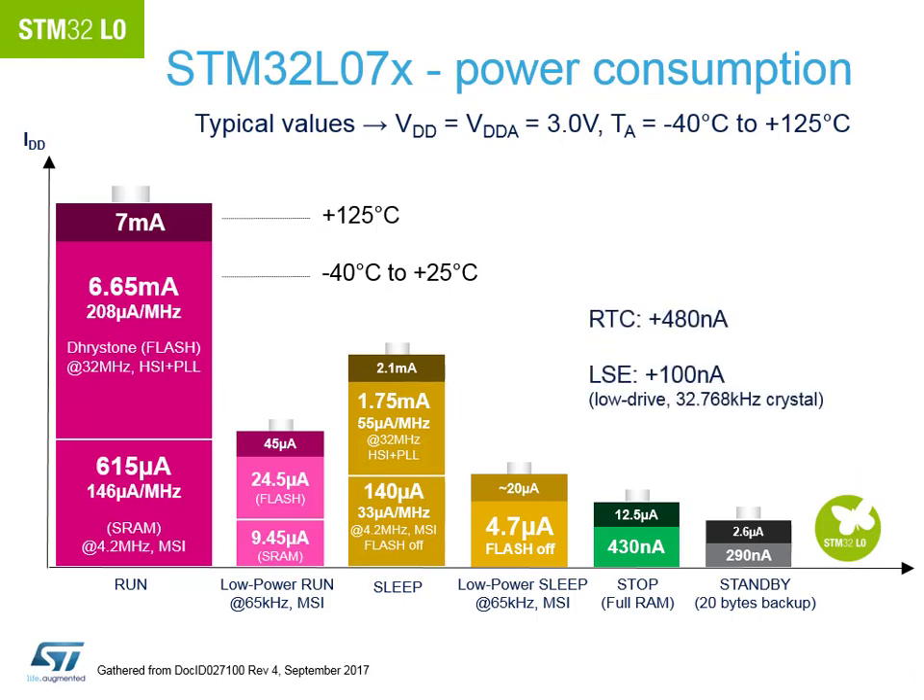In Run mode, current consumption is approximately 6.65 mA. When dropping to Stop mode without the RTC running, consumption is about 430 nA while retaining all registers and SRAM data. The LoRa examples alternate between these two modes. The RTC is also needed for time-server ticks, requiring the low-speed external crystal, which adds approximately 580 nA — bringing total Stop mode consumption to just over 1 µA.